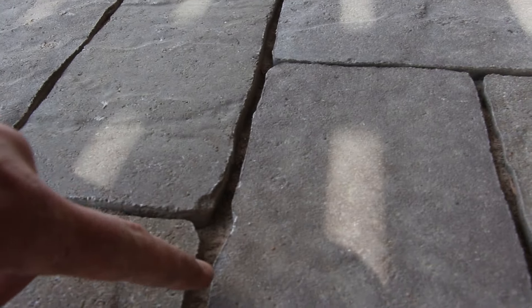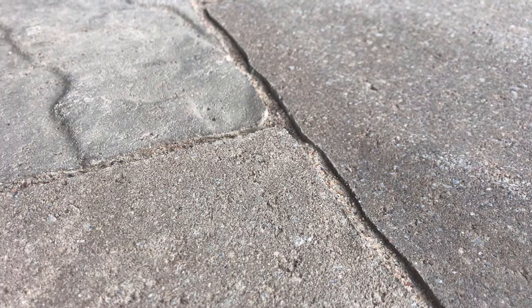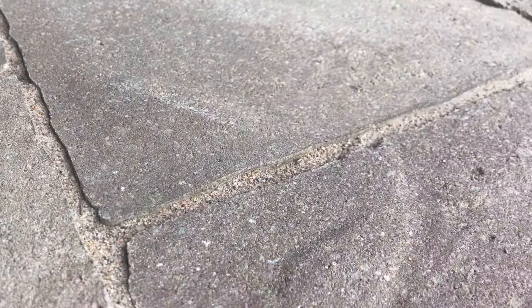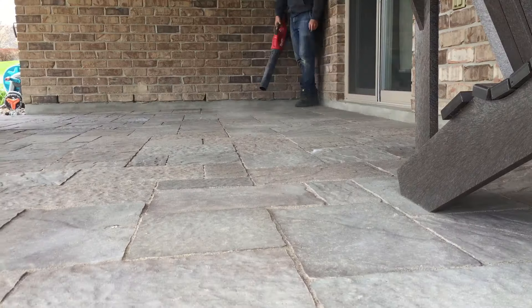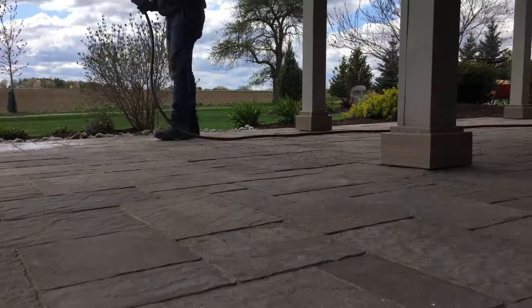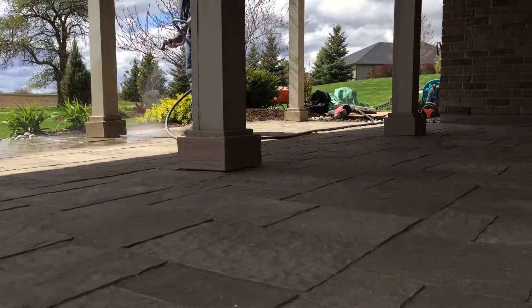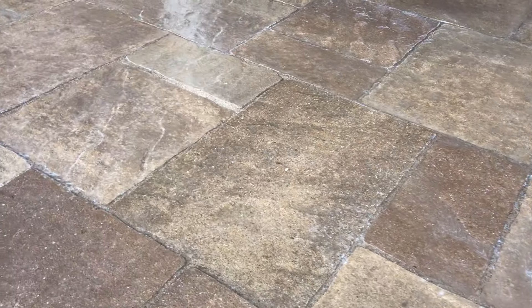It could also be that the polymeric sand was installed too high on the pavers. You're looking for an eighth of an inch below the top of the paver, or below the bottom of the chamfer, to allow a lower point for water to follow the slope and exit the system. If installed too high, traffic will erode it away over time, or activating it will spread it across the paver surface where it eventually washes away.